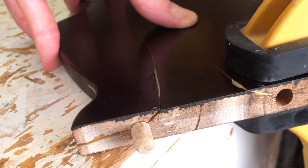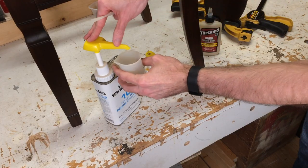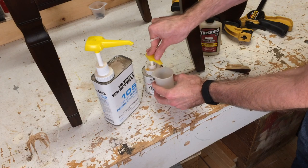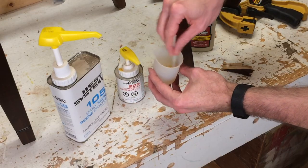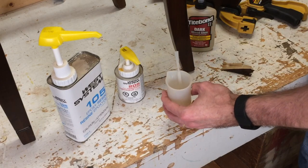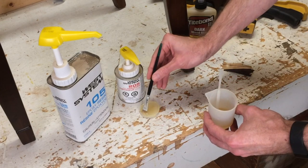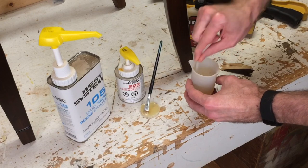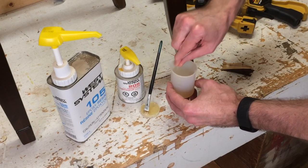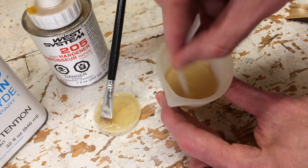I'll mix up the epoxy first. It's a nice system from West — a single pump of both components. Epoxy works by chemical reaction. I'm using a silicone pot with a silicone stir stick because nothing sticks to silicone. Here's an example of how hard epoxy is. I've added colloidal silica, which makes it thicker. Epoxy is the only type of glue that will have strength when there's a void between pieces, and that's why I'm using it on the end grain to give me the strongest possible joint. For more about types of glue, check out the videos in the description.